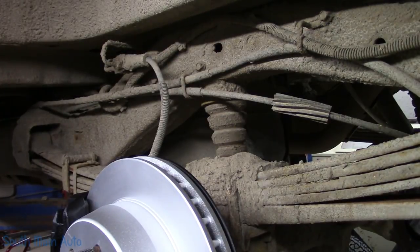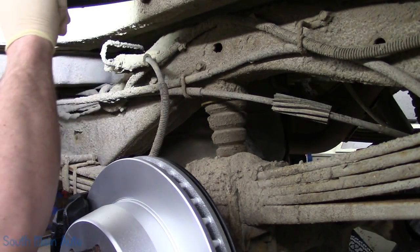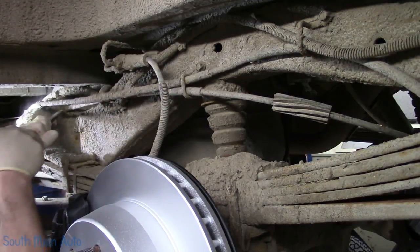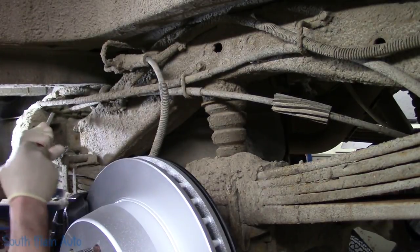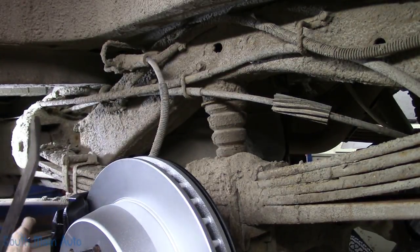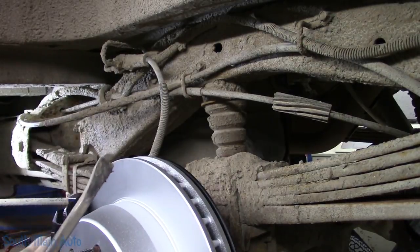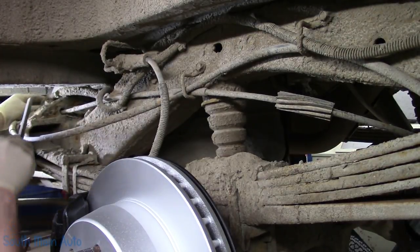Before we start hooking stuff underneath, our brake cables do run in this vicinity. I'll find something metal, stick my light on. We've got to dig down to them. I don't want to just come in with a blow nozzle right off the bat. I'm like an archaeologist, basically. Alright, I think we can see what we've got to get to now, for the most part.